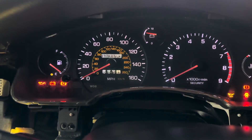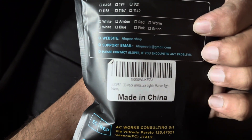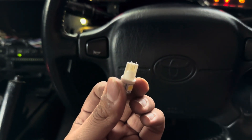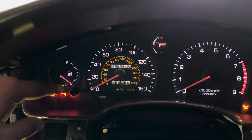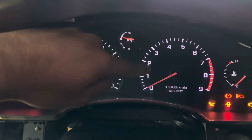For the MR2 SW20 specifically, there are about five bulbs you can replace using — I believe this is a T115, the marine lights. I don't know the exact number for the socket, but it's the one I use for everything — dome lights, and I'm pretty sure these are going to fit here too. This little yellow light for the low fuel can be converted using this bulb.